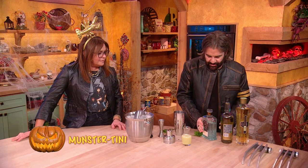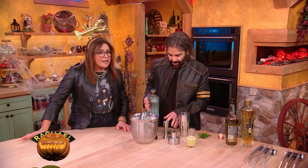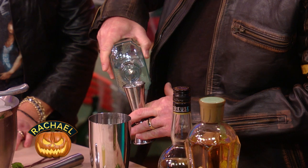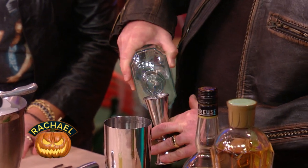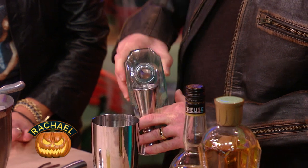We both love gin, so this is a gin-based drink. Gin is just vodka — it's merely flavored vodka — with always juniper and then some other herbs and aromatics depending on who's making the gin.